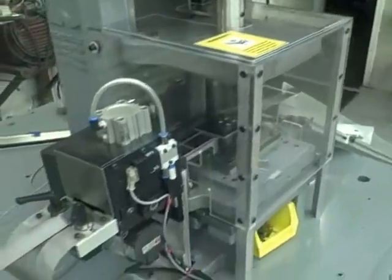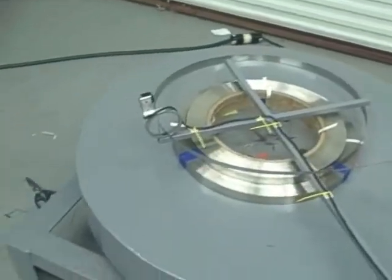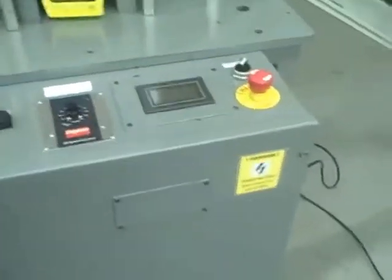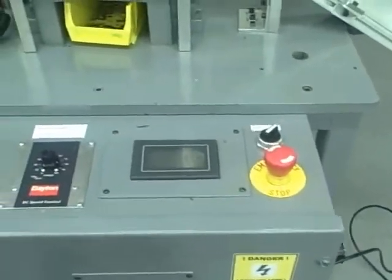We do not run the machine without the guard in place. There is your feeding attachment, there is an unwind unit, and this is a control box also labeled with warning signs. This is a catch bin that catches all the little stainless parts.